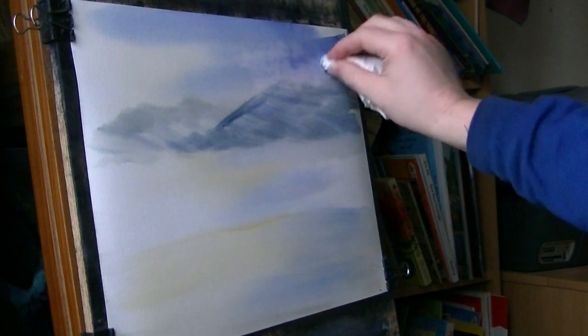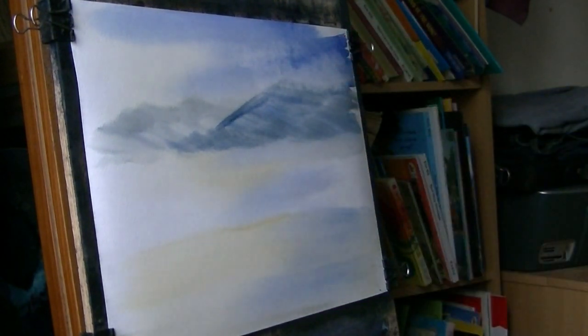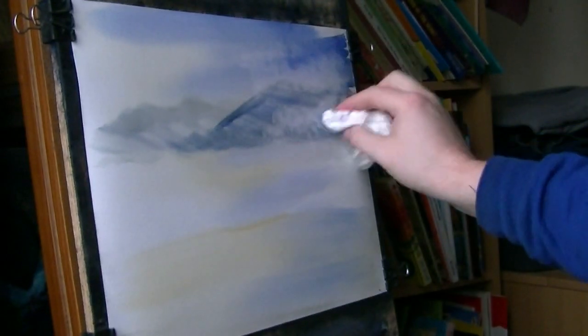I might just scrunch it up a bit and put a bit of mist and cloud up there. It'd look more effective if it was a bit darker, but it's going to be a tree line here so I might just lighten that area out so you can get the profile of the trees a little bit easier.